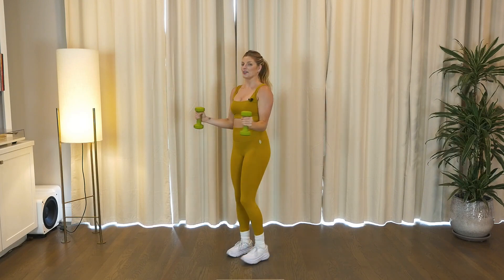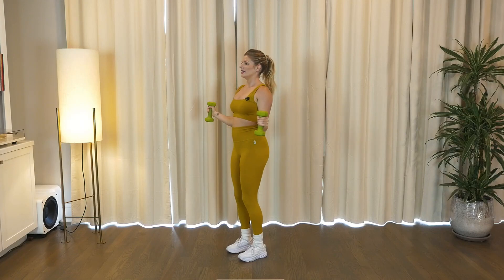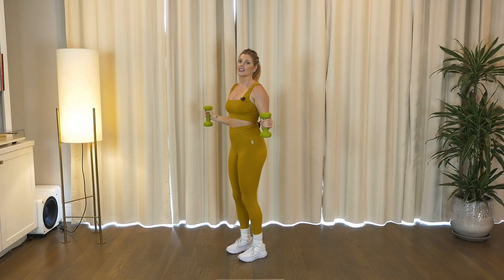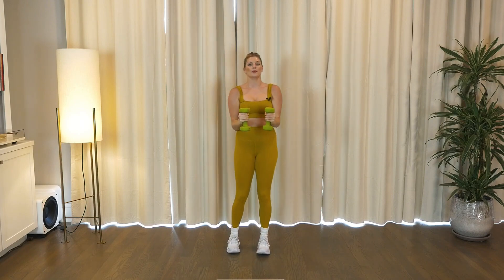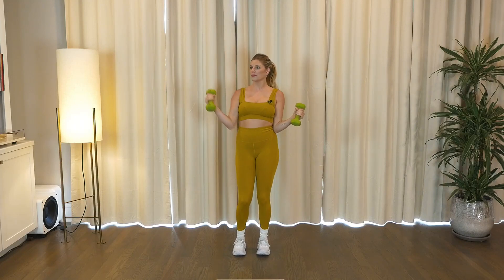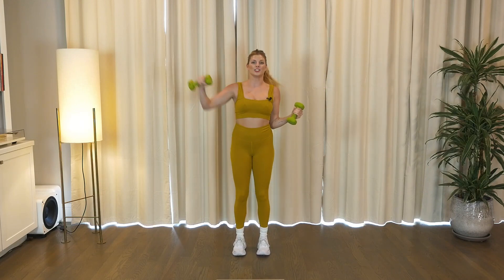Up, in, down, open. Whew, that heart rate is up, we just jumped to it. Keep it going, last one. We're gonna punch the right arm four times. Take it to the left, move, switch it up. Switch, four, three, good.